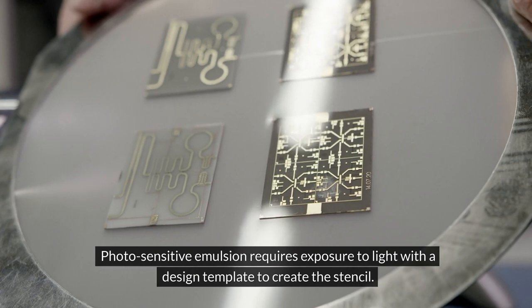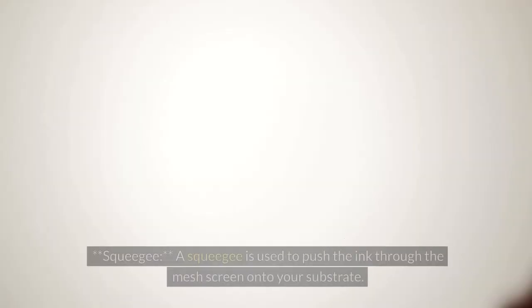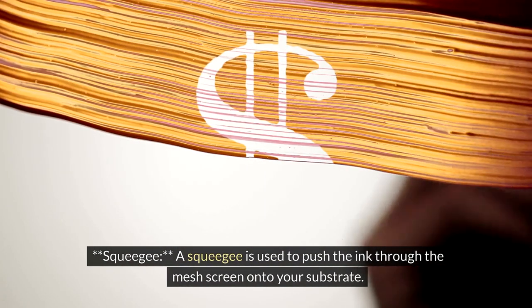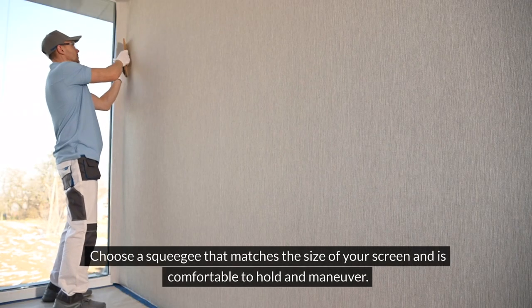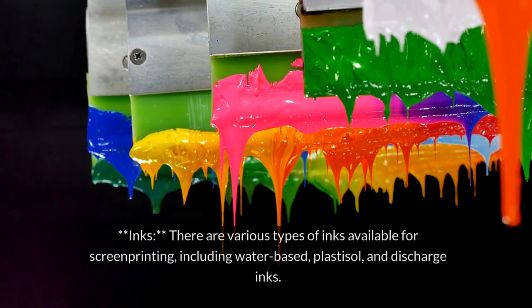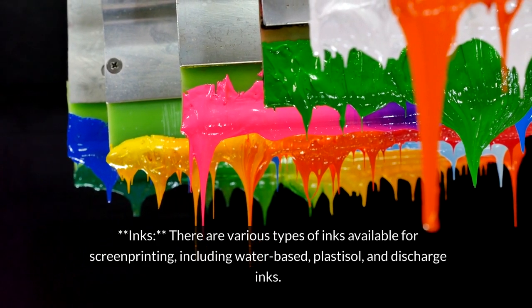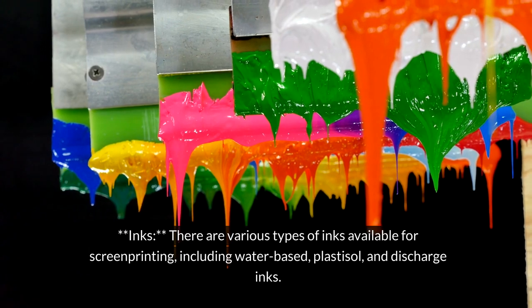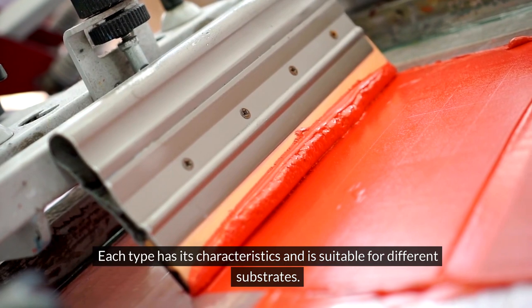Photosensitive emulsion requires exposure to light with a design template to create the stencil. A squeegee is used to push the ink through the mesh screen onto your substrate. Choose a squeegee that matches the size of your screen and is comfortable to hold and maneuver. There are various types of inks available for screen printing, including water-based, plastisol, and discharge inks. Each type has its characteristics and is suitable for different substrates.